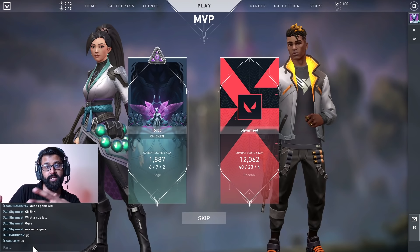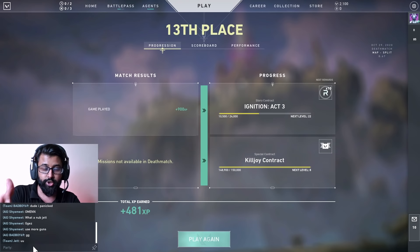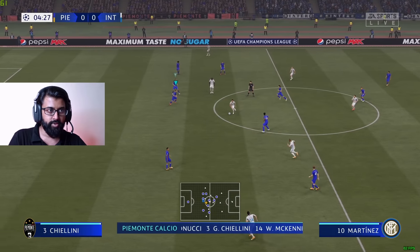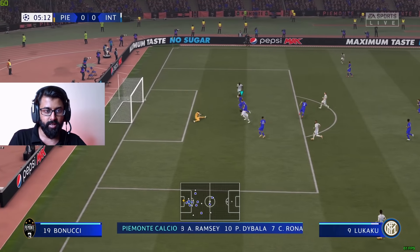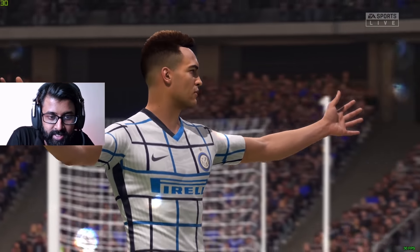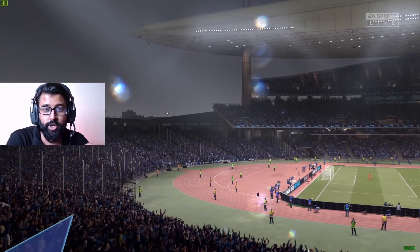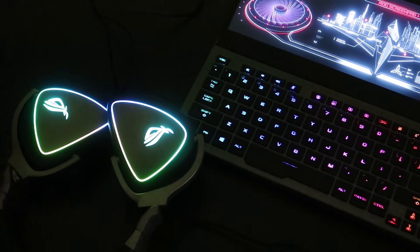Now trying FIFA 21 — we're getting around 60 FPS at 4K quality. The graphics look really amazing on a 4K display, although I'm recording at 1080p. This was my hands-on review of the laptop — it is great for gamers. My name is Robo; leave a like if you enjoyed the video and subscribe if you haven't already.